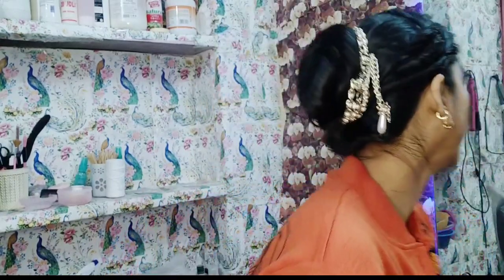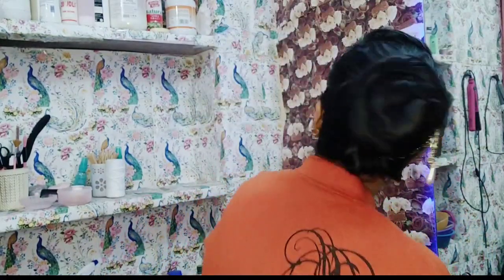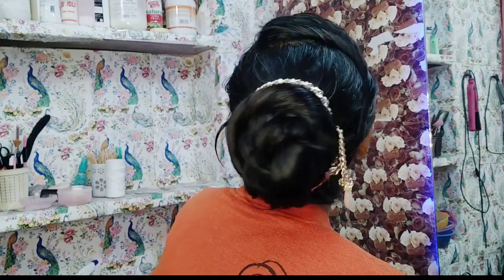Hello friends, I am Neeru and most welcome to my channel of beauty and hair styles. Today I am going to tell you a very amazing hair style. You can easily make this DIY in 5-6 minutes.